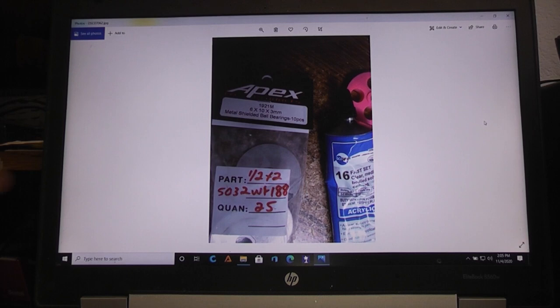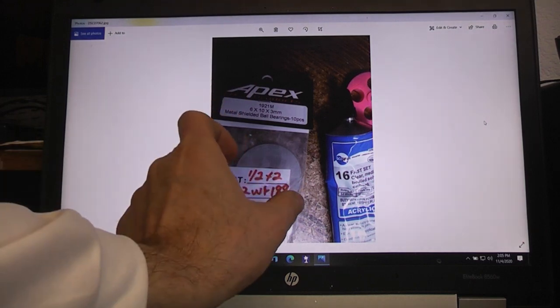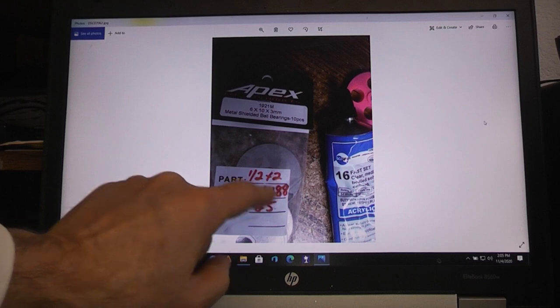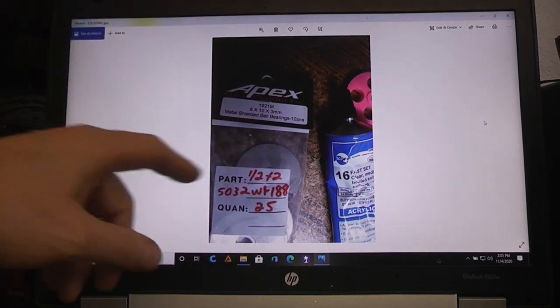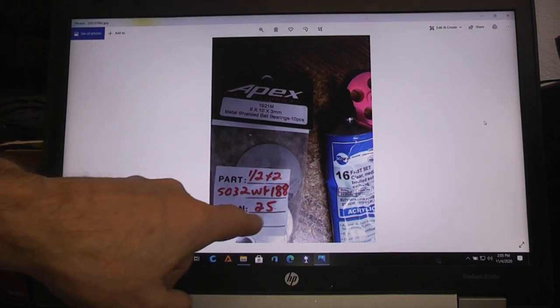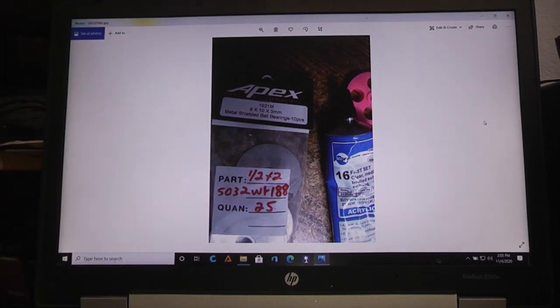I'm using a bunch of 2 inch outside diameter washers with half inch holes - that's why it says half by two. I just bought a bag of them off eBay, 25 in there, and I ended up using I think 11 of them in my case.